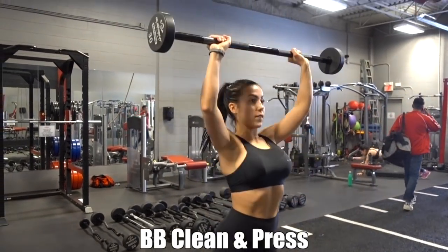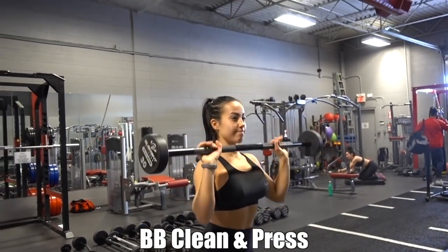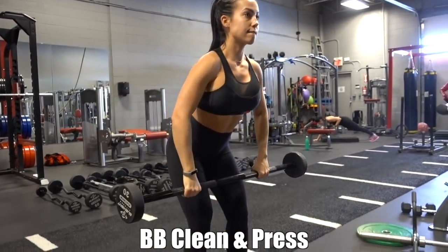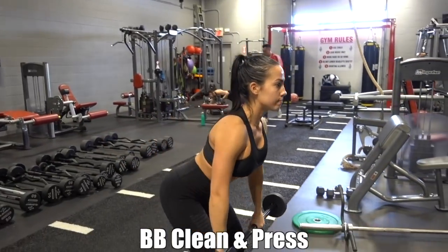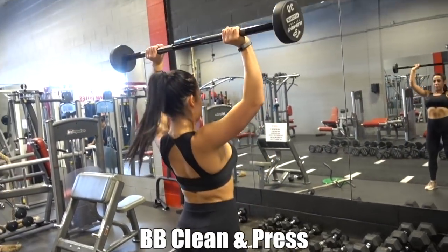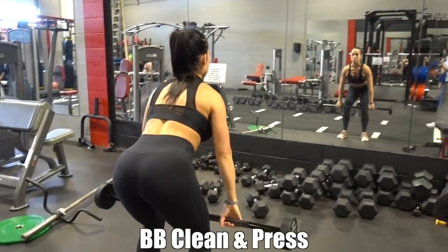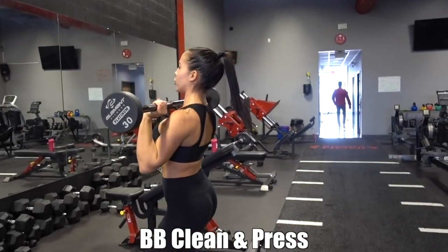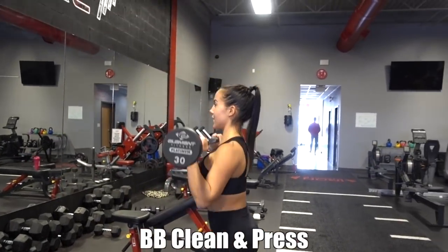To finish it off I did some barbell clean and press. For the second and third sets I added in an extra press at the top — a barbell clean and press, then an additional press — and it was totally killer. I recorded that for Instagram so follow me there if you haven't. Even the regular clean and press absolutely kills, and I love finishing shoulder or upper body workouts with it because it's just a really great burnout exercise.